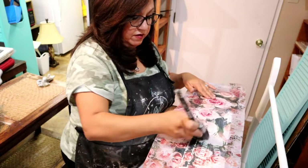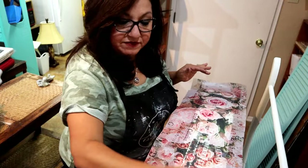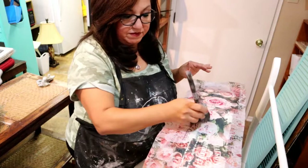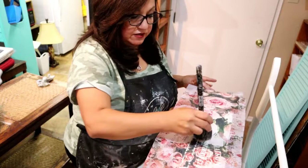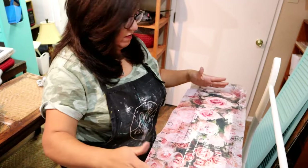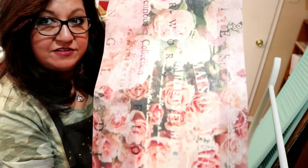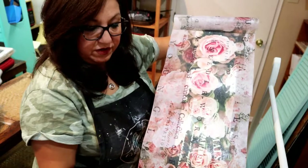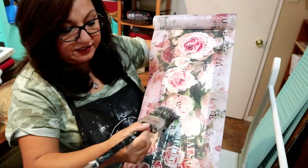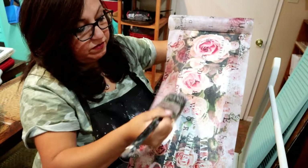I'm going to set this aside and let it dry. This is what it looks like when it's on here — it's just laying on there, the sides are hanging over. You can see it's just hanging over. I'm going to show you how I take that off with the sandpaper after, but for now I'm just going to let it hang there and let it dry.